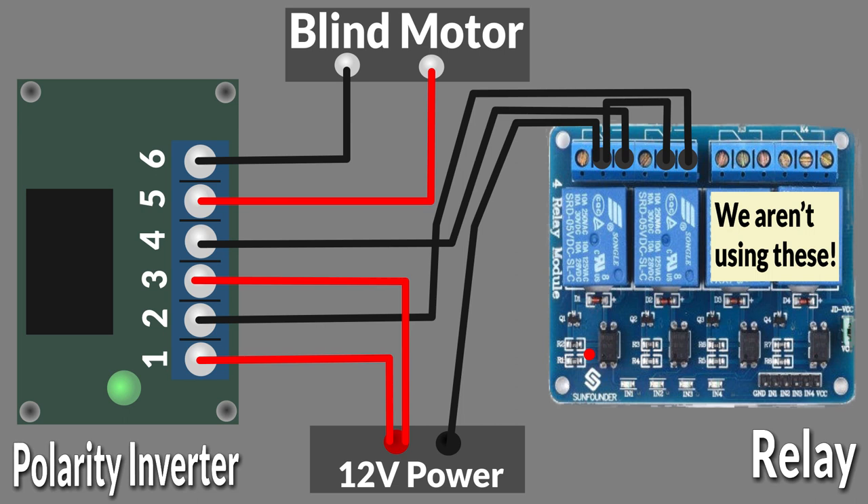Now for the polarity inverter, this gets a lot more confusing. If your polarity inverter is exactly the same as mine, then follow this very closely. I'm going to show you a diagram that you can recreate and it'll work fine, but I'll also try explaining it. The positive output of your 12-volt power supply goes straight to terminal 3 and terminal 1 from left to right on your polarity inverter. Because you need to split this wire into two, you can either use choccy blocks or solder them together to get two outputs from that one wire.